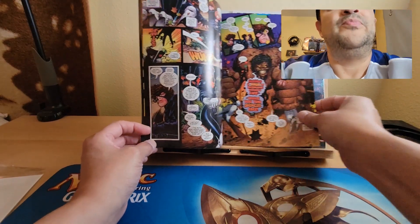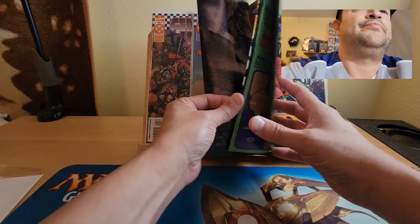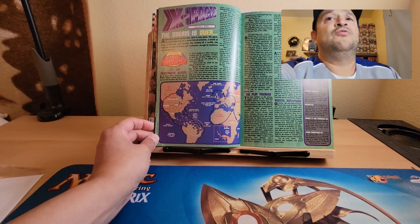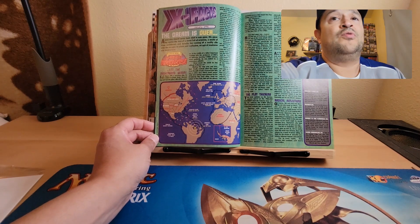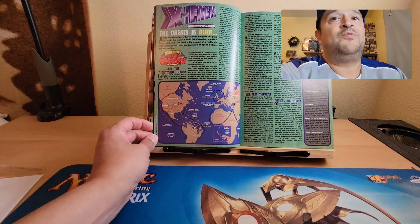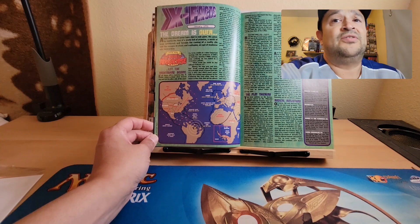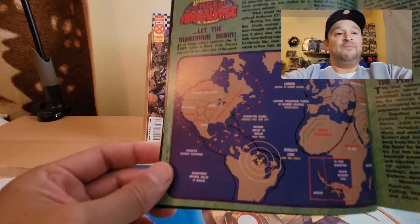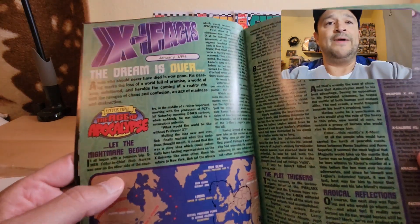Here's the X-Facts page. It reads: 'January 1995. The dream is over. A man who should have never died is now gone. His passing marks the loss of a world full of promise — a world of hope unfettered — and heralds the coming of a reality rift with the ravages of chaos and confusion, and an age of madness and destruction. Enter now the Age of Apocalypse. Let the nightmare begin.' At the very beginning they're giving you the background, showing you what's going on and a bit of history.